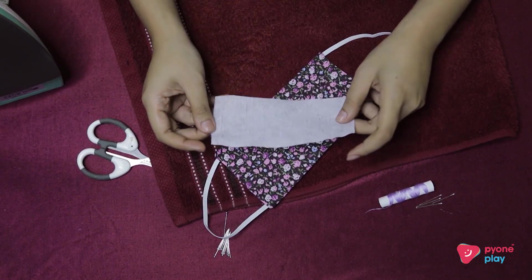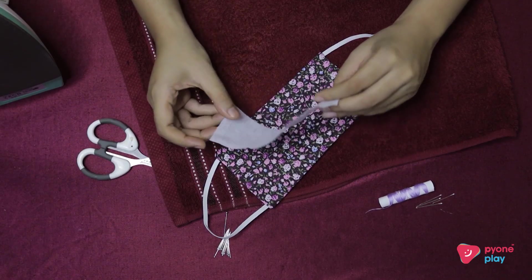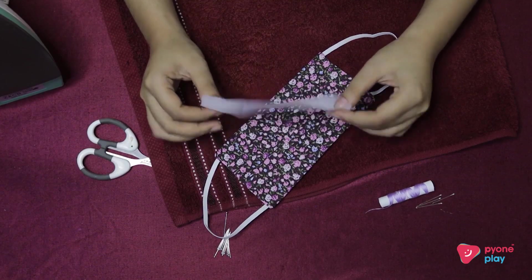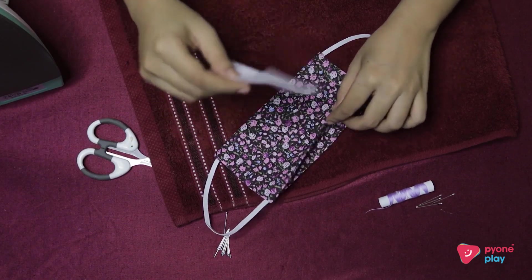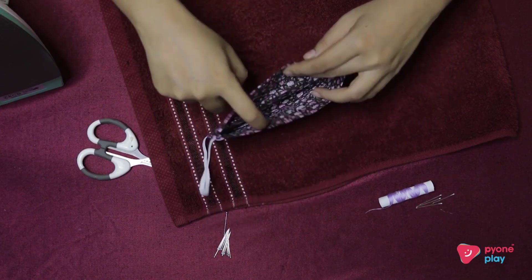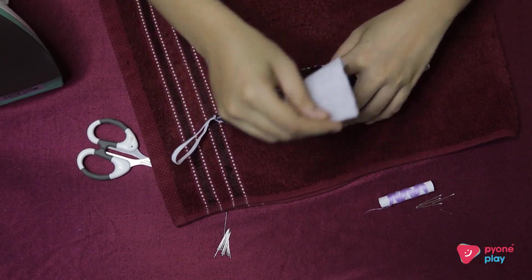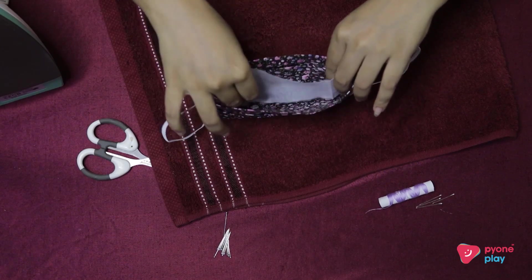I will show you how to put a nail on your face. The nail is so good.